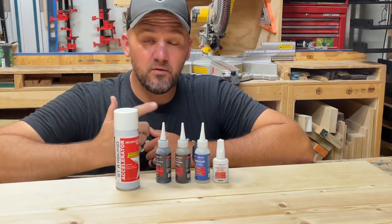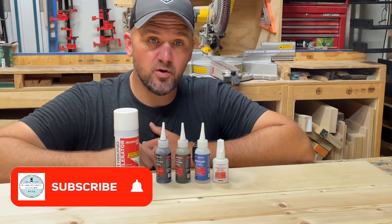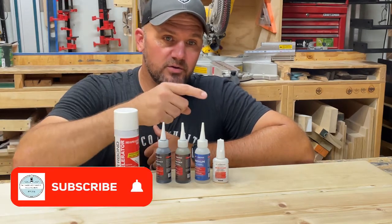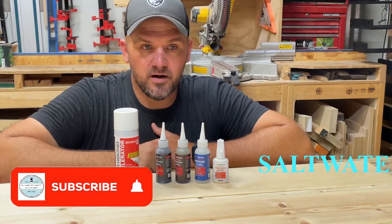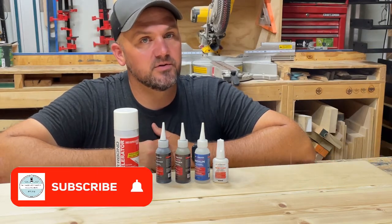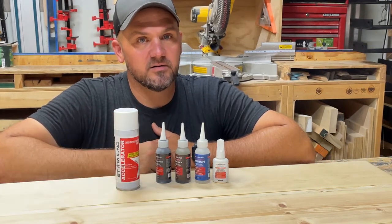If you made it all the way through the video, I really appreciate you watching. Use the code below — 'saltwater' — and check out Star Bond's products for 10% off your next purchase. Thanks for watching everybody, see you on the next video.